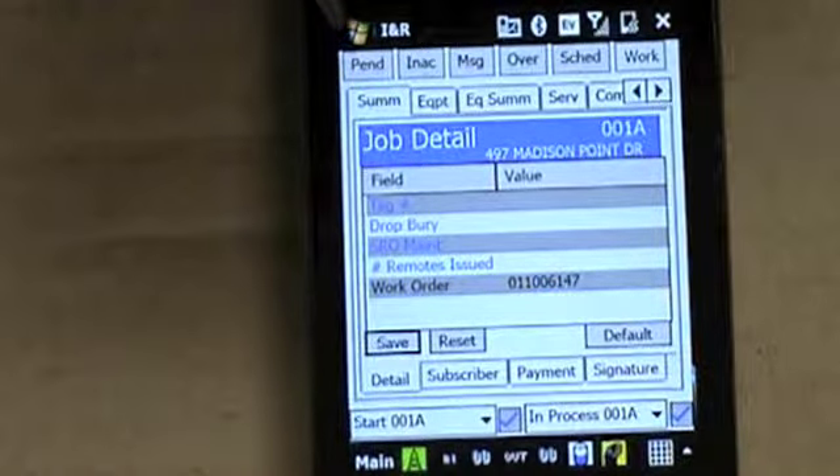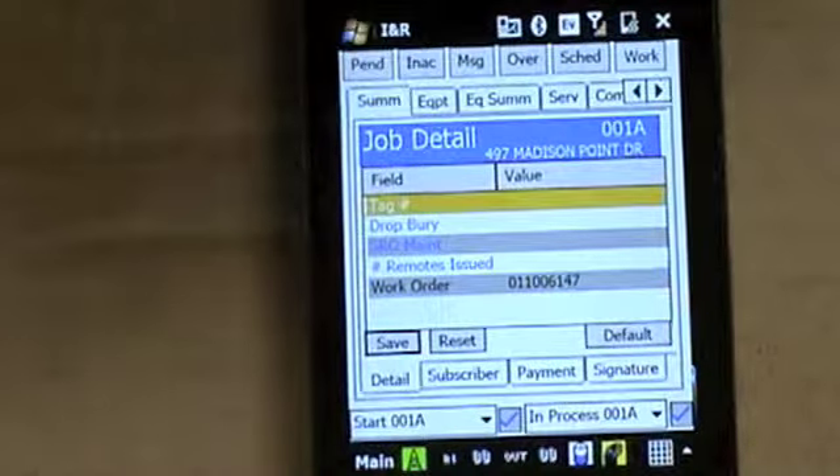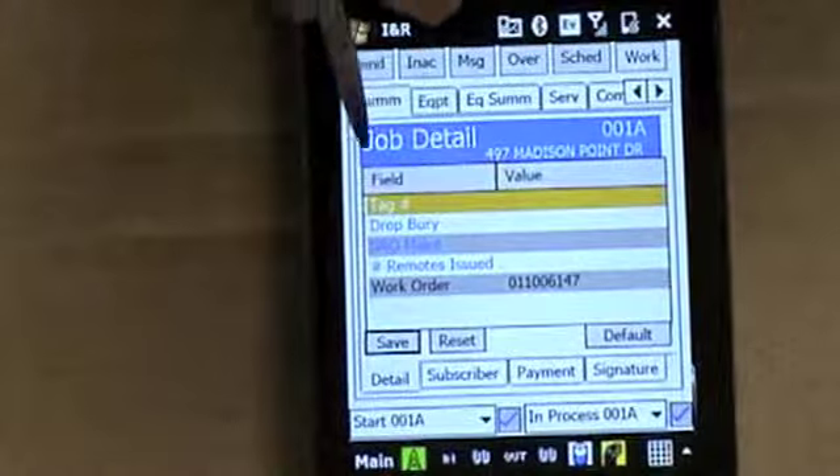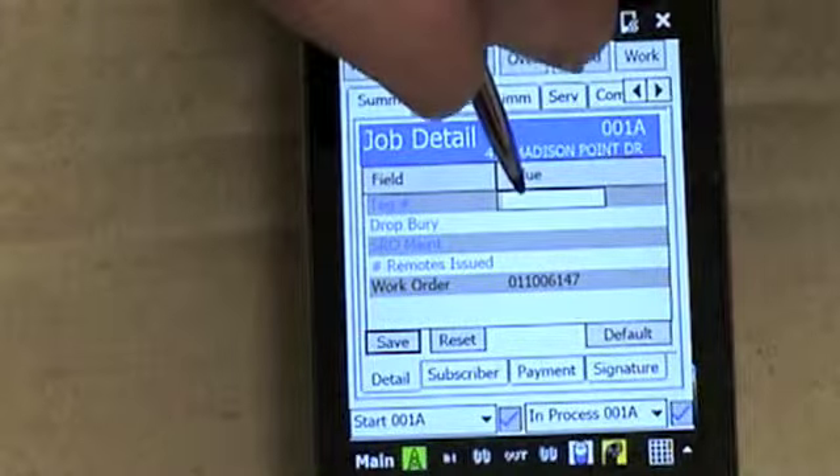At this point you're already on the summary page. You want to hit the tag field and enter a tag. You want to double click it, hit the tag, and then enter the tag number.